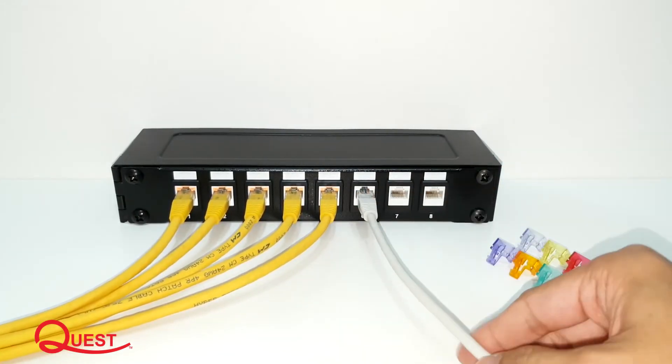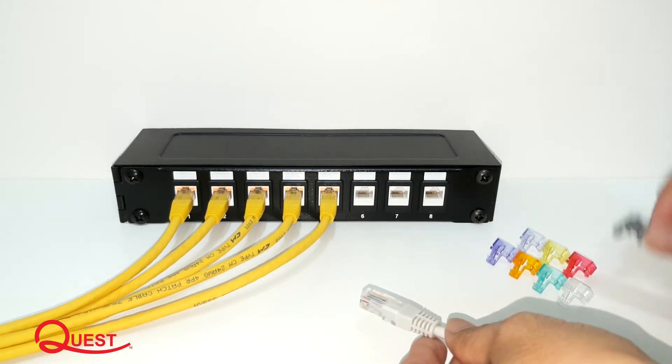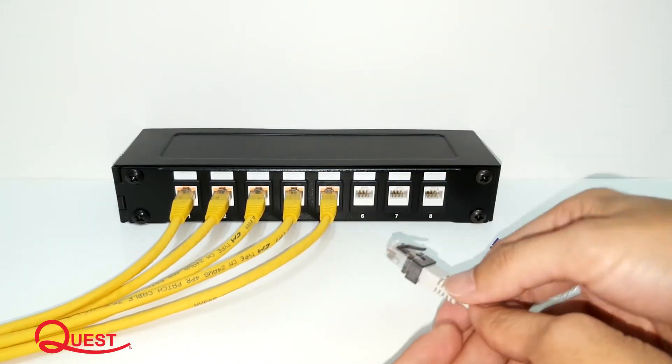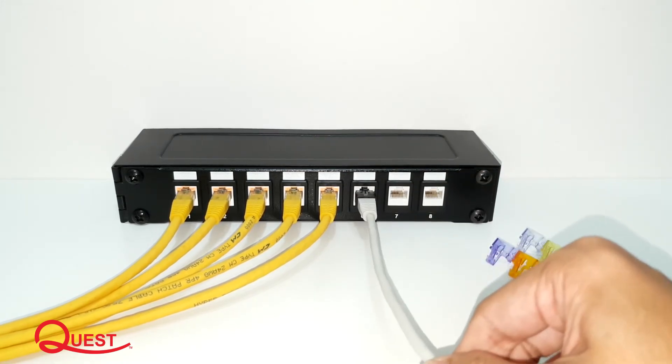With the slightest tug or vibration, a loose connection will disrupt network streaming. Install plug saver clips by simply sliding them over the broken RJ45 plug. Once installed, the patch cord can now firmly snap into network ports to guarantee continuity from the point of insertion.